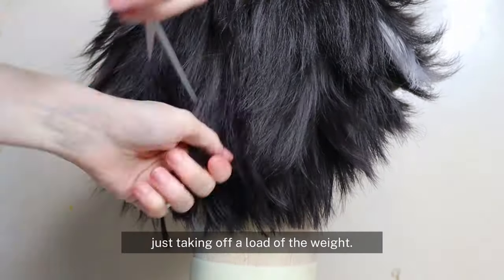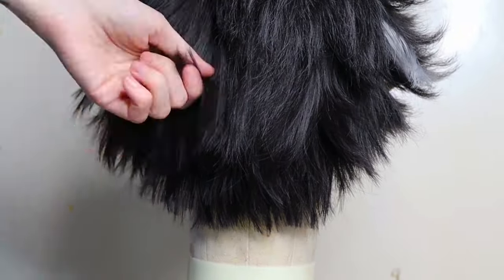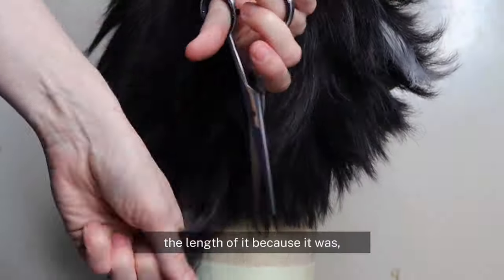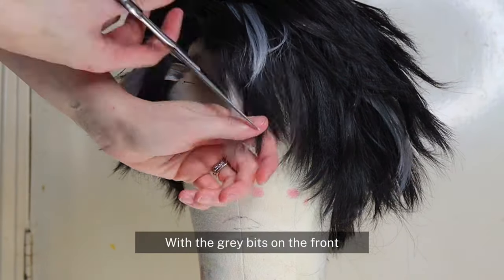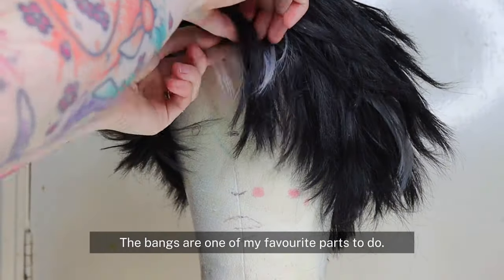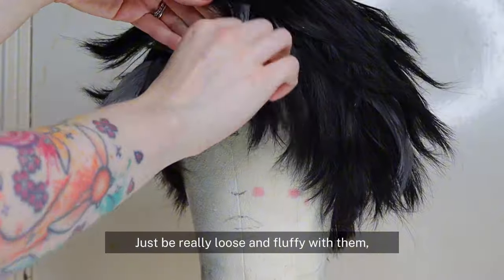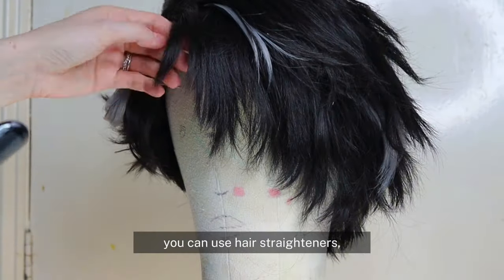Because this wig was so long, I had to go around the whole thing just taking off a load of the weight — by that I mean cutting off the length of it. With the gray bits on the front all glued into place as well, I then decided to just start trimming the bangs. The bangs are one of my favorite parts to do — just be really loose and fluffy with them.